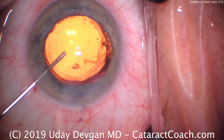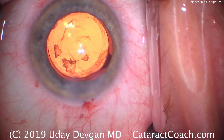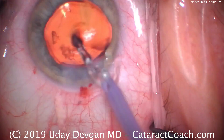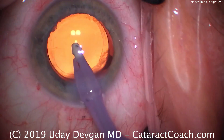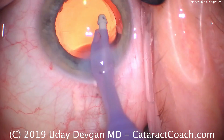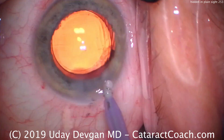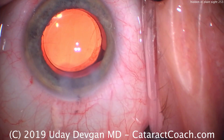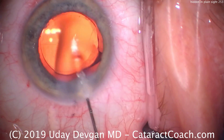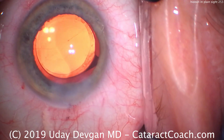Wow — there's a tremendous amount of lens material still left hidden in the angle with that viscoelastic. That's what was hidden in plain sight. If we didn't see that now, we'd have to come back tomorrow or the next day and aspirate that from the eye. So very important: do the angle sweep at the end of the case to make sure there's no retained lens or viscoelastic.